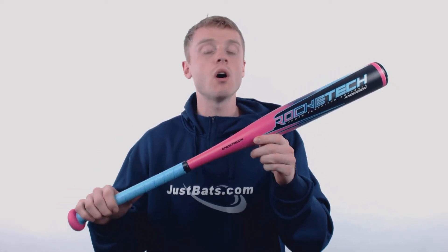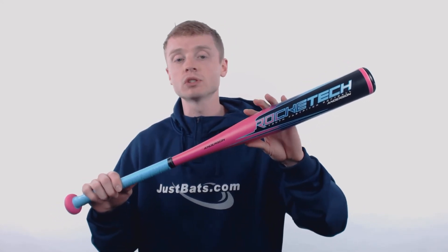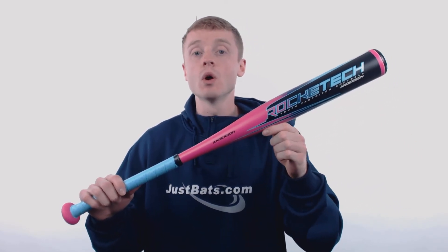The Rocatec is a one-piece all-aluminum construction, crafted out of Anderson's AB9000 aerospace grade alloy, which delivers unreal durability and great pop on contact. Inside that barrel, Anderson has applied what's called the Power Arch Multi-Wall Barrel Technology, which creates insane durability with maximum performance at the plate.